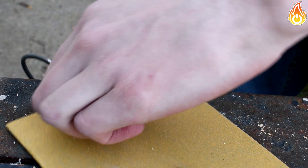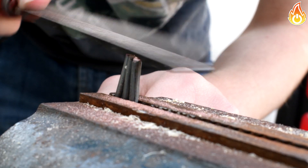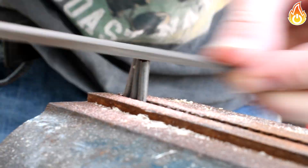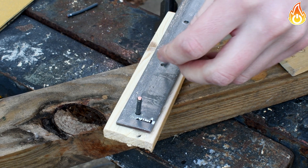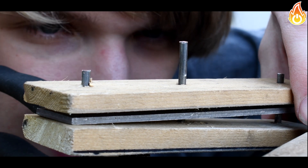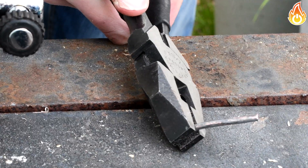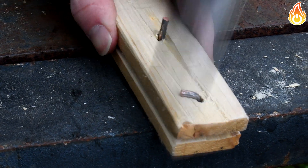I cut three pieces for each handle a bit larger than the total thickness of the handle. Then after that I filed down the cut marks. Then I did a test fit just to make sure I did not make any mistakes - it looks good. Now I grabbed each rivet and bent it 90 degrees at the tip. I inserted the rivet into the handle and smashed it down. I did this on both sides.